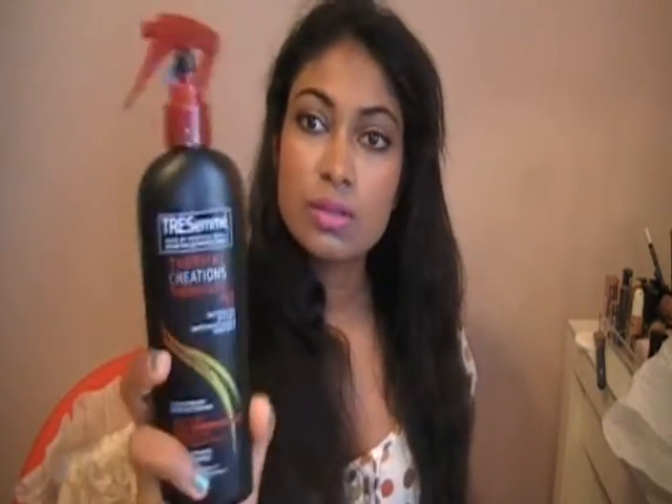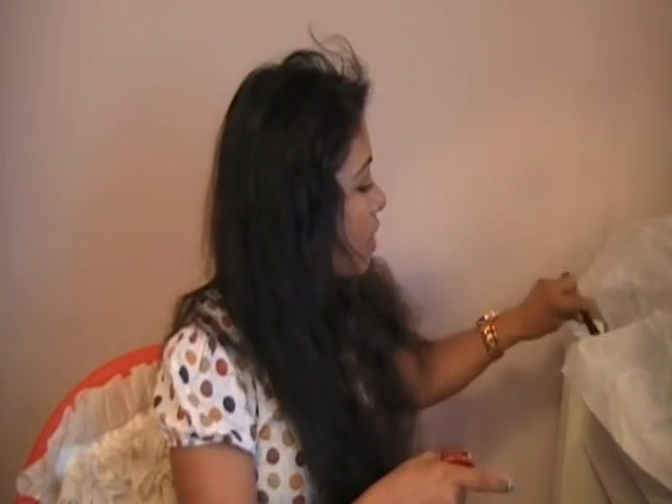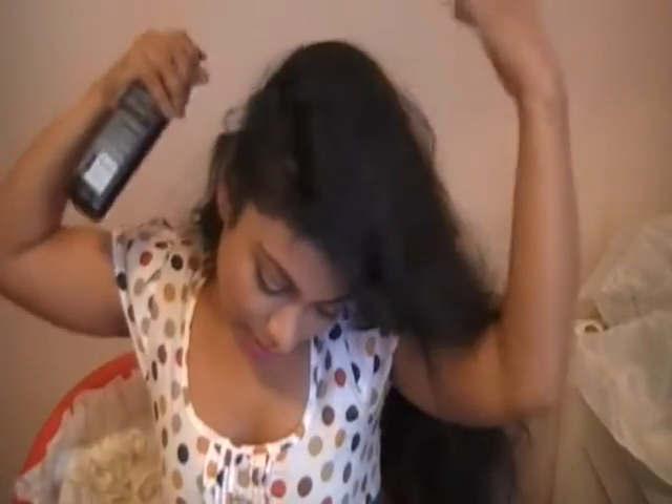The next thing I do is use the Tresemme Thermal Creations to help with the heat — it's a heat protection. It's getting all over my watch and everything. I like to cover my makeup and stuff. I'm going to remove my watch and just bend my head a bit and spray some. I spray a lot because I have really long hair and I need a lot of protection.